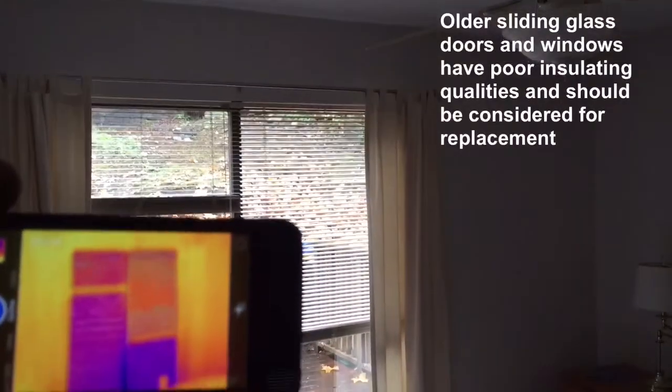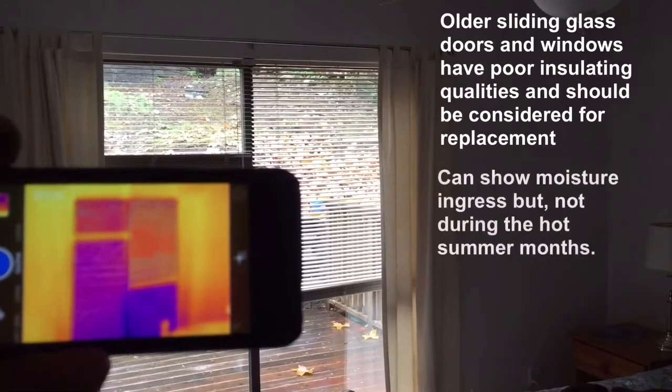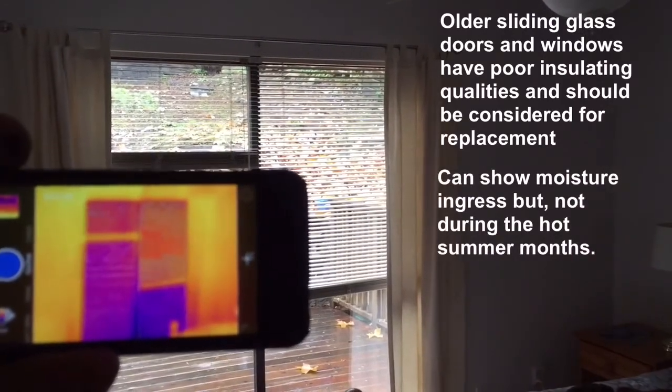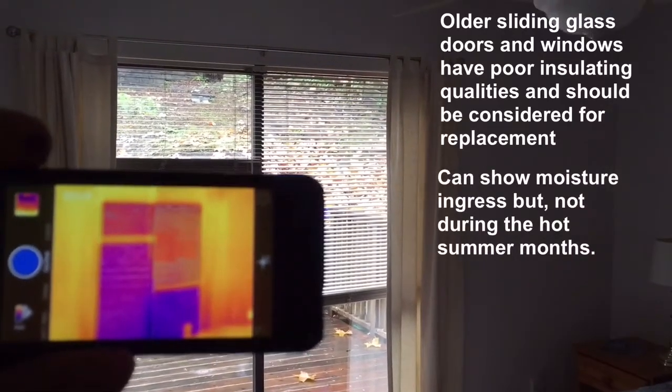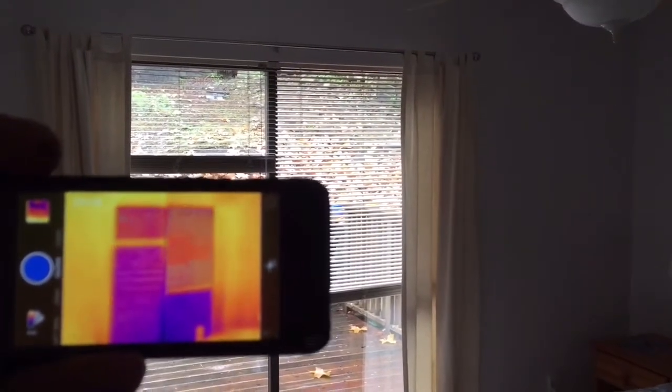When I'm going through an inspection, I'm looking particularly at doors and windows. An infrared camera can show you moisture at the corners of the windows where it may be leaking, but if you're looking at a home in July or August, there's typically no moisture that can be found. So you really need to use your eyes.